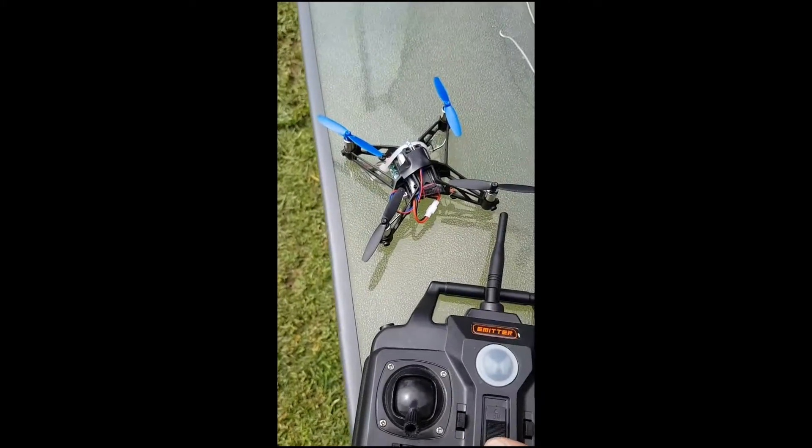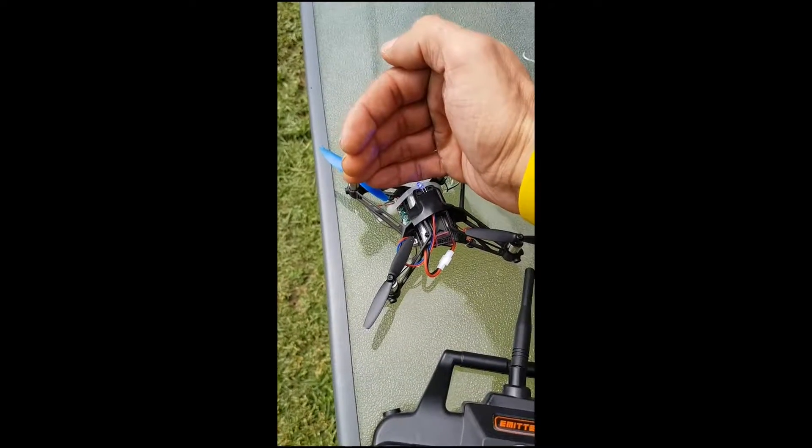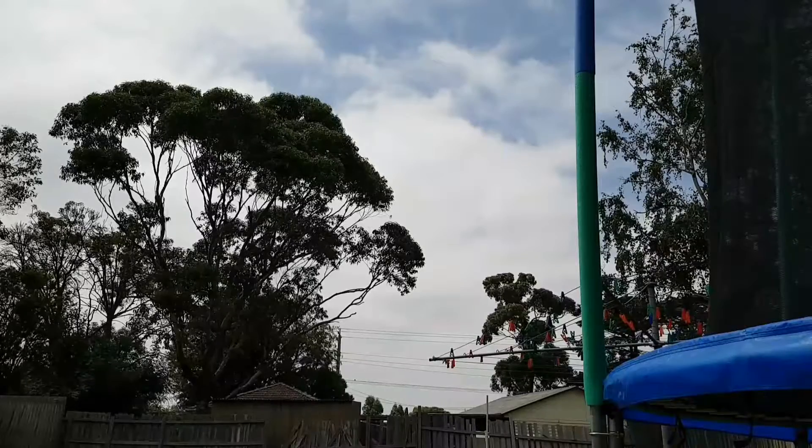Turning on the controller — it's bound with the Parrot. I'm just going to pause it and move the camera. Here we go.